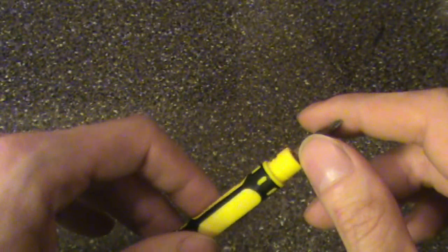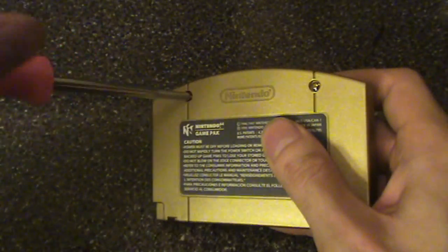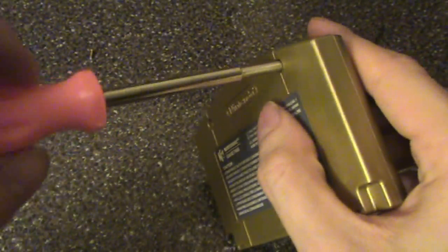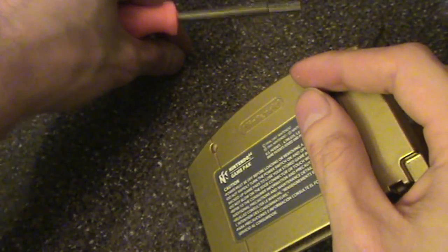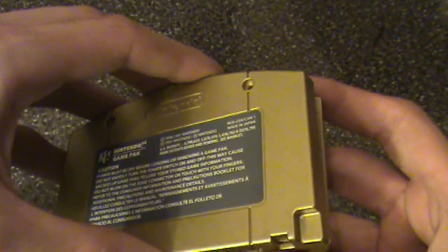For NES and SNES you don't really need one of those, just for N64. First, use your security screwdriver to take out the screws on the back. Because I'm very obsessive-compulsive, I have to make sure they stay in the same order — otherwise I might go a little bit insane. Unscrew, unscrew, unscrew, unscrew, take this out, and now we can open this up.